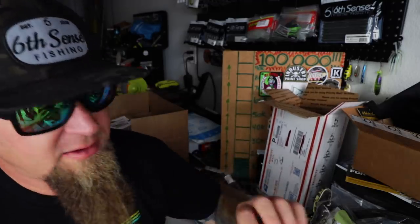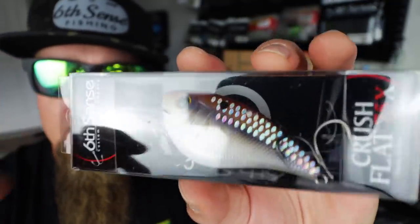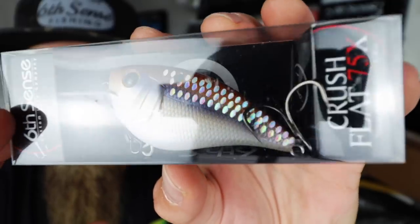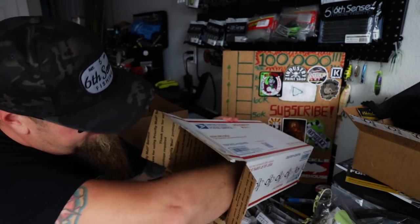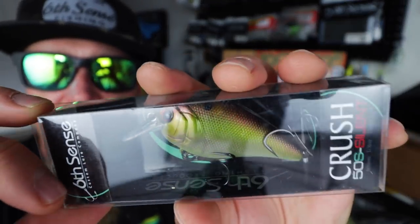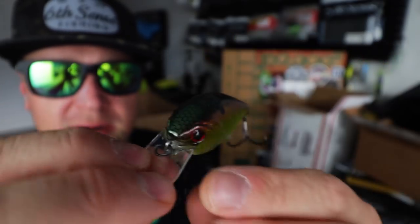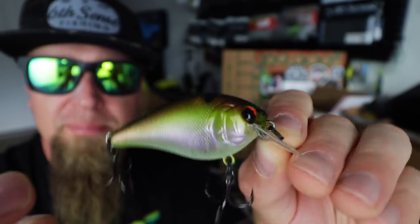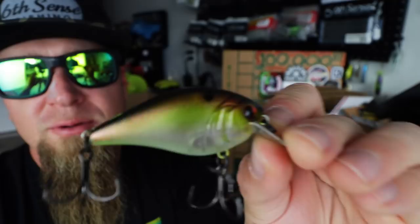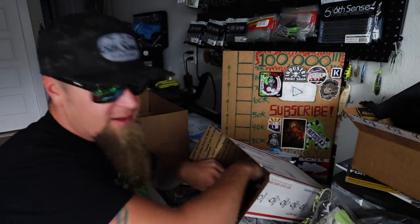This right here — Crush Flat 75X. Another one of my favorite square bills to throw. This is that 4K Gizzard color that we looked at earlier, just in the Crush Flat 75X — awesome square bill crankbait, not to be overlooked during the fall time. Going back into Crush 50S silent mode — this color right here is Copper Green Shad. Could not resist it — saw it on the website and knew it was going to look even better in person. Super heater — got that really natural sheen on the side with the copper, dark copper back, faded white and copper belly, red eye. Smoke show.